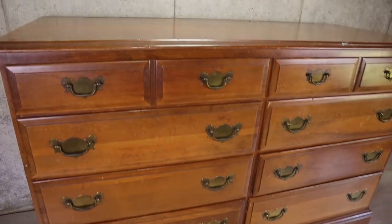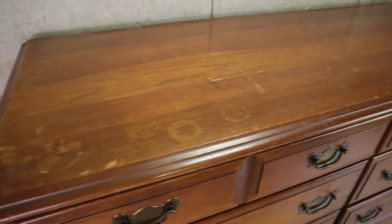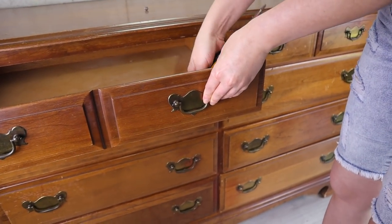I started with this beautiful dresser in great shape. I think it's maple wood — it is solid and it is heavy. Just by looking at it I can tell it's going to bleed. I'll show you what to use to stop that, but first let's remove this hardware.